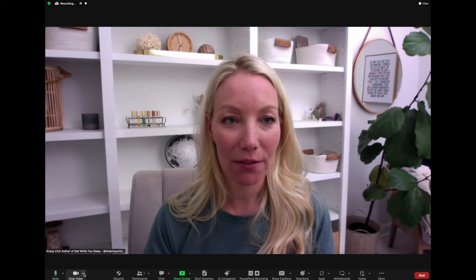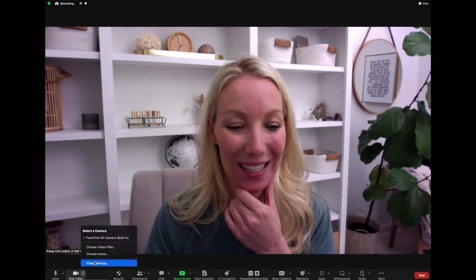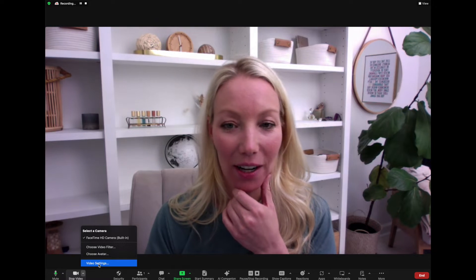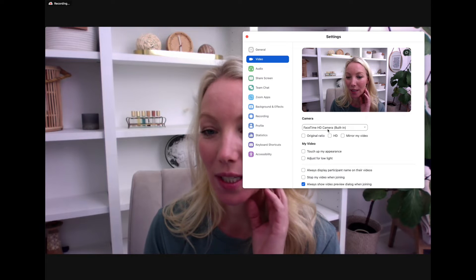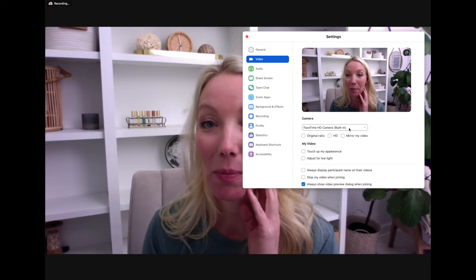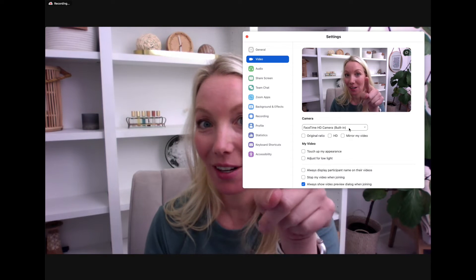If this is what your Zoom camera looks like, you want to go into your video settings down in the lower left-hand corner. Click on the video settings with that little carrot. That's going to open up your video settings inside Zoom. We can see that my built-in camera is being used right there.